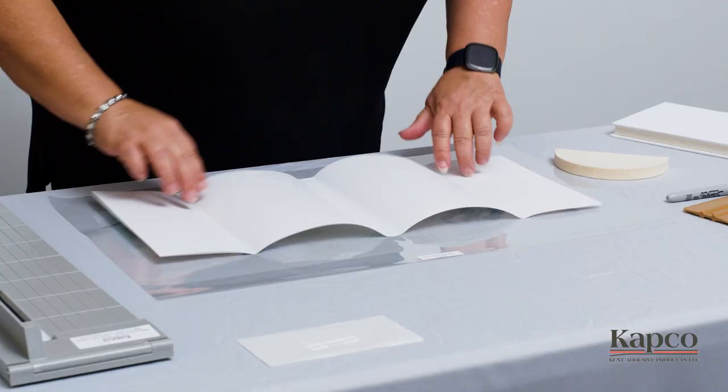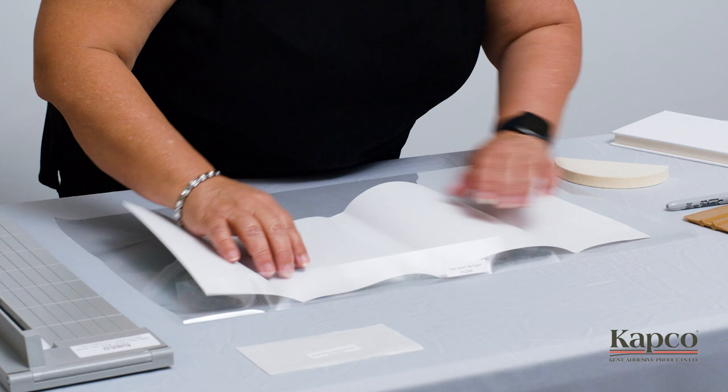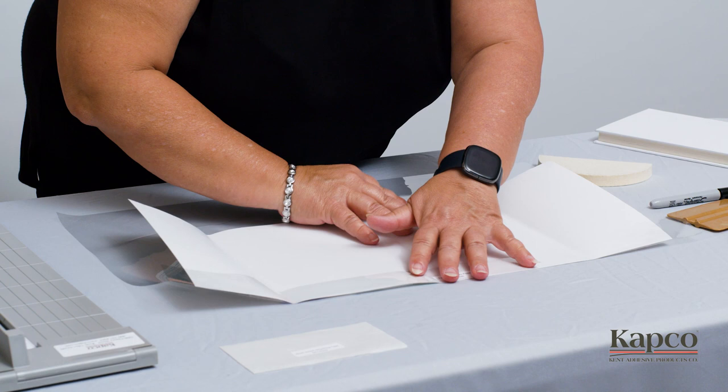Position your Easy Jacket with the creased side at the top and slide the top edge of your dust jacket under the crease. Please note, the printed or outer side of your dust jacket should be face down.